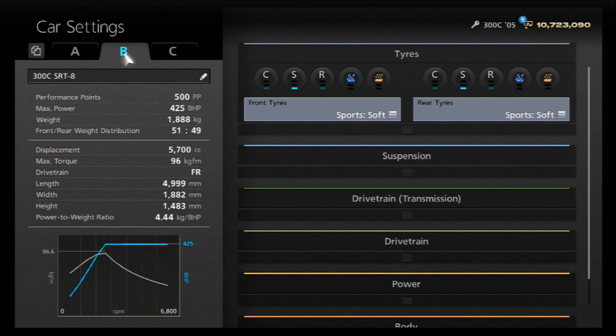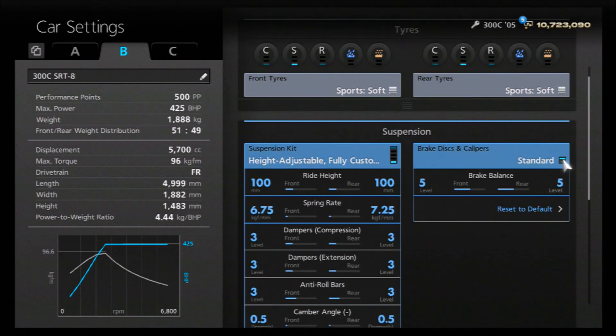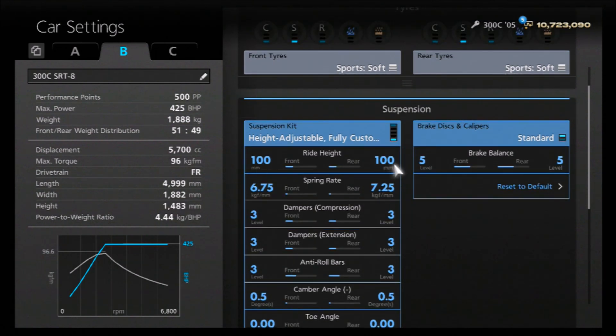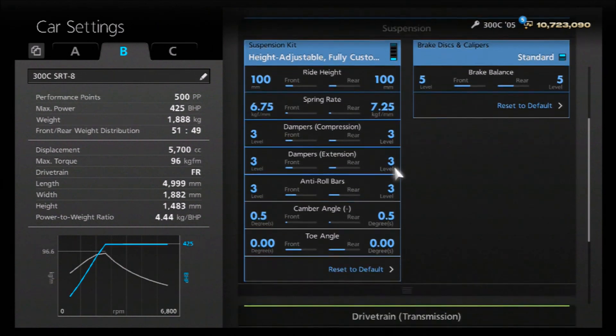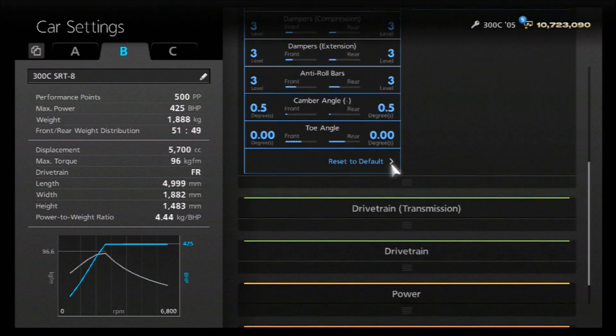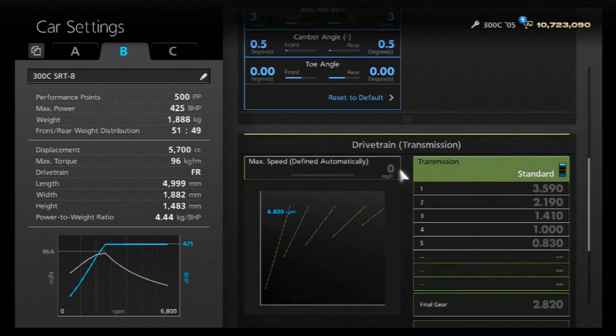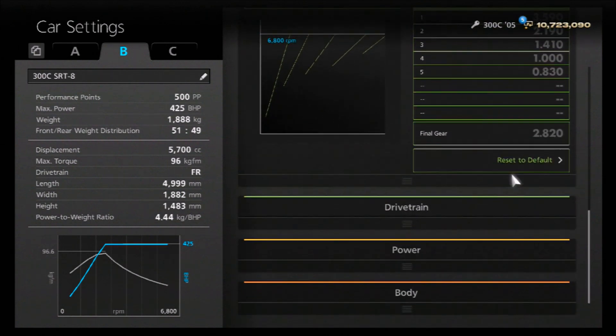Now let's go over to the mechanical tuning garage. As you can see, it's quite nicely sitting at the 500 PP level. I've gone for sport soft tires because it is more of a street-based tune, and I've opted for the standard brakes because again it's more of a street car and you want it to feel as such. For the suspension, we've got the ride height at 100 front and rear, springs on 675 and 725, dampers and anti-roll at 3 all around, camber just on 0.5 front and rear, and neutral toe.